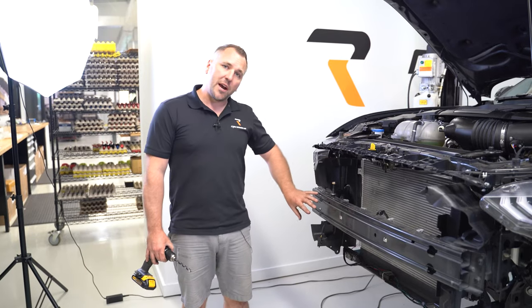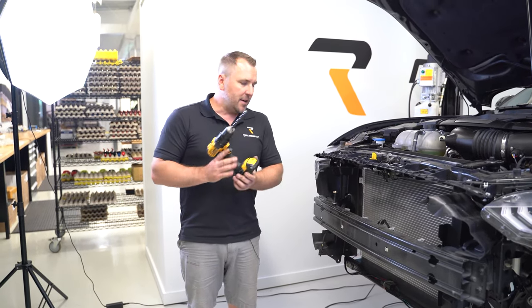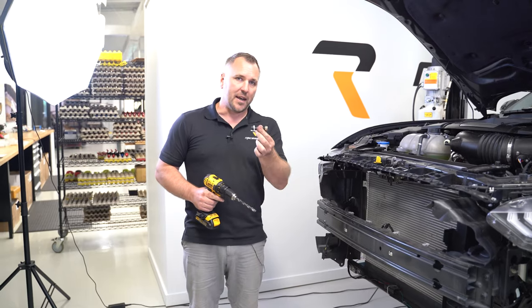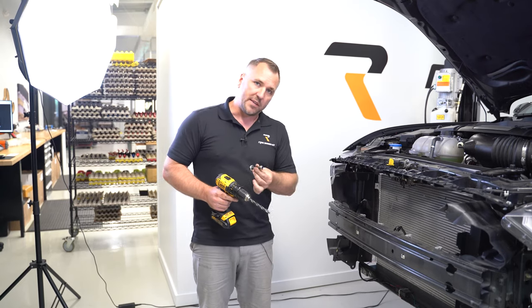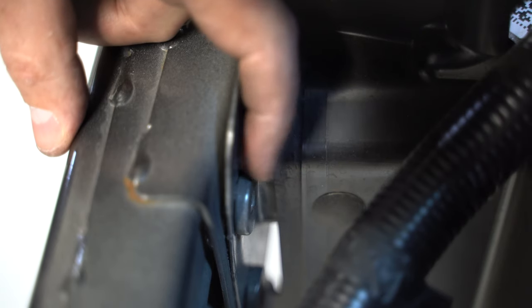Once the crash beam bolts are removed, get a seven sixteenths inch drill bit to drill out the riv nuts on the back side of the bumper beam. This is necessary because we're using an M10 bolt to attach through the bumper beam with a nut and bolt, so the bolt needs to pass through. Here are the riv nuts you need to drill through on the back side of the bumper beam.